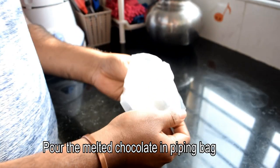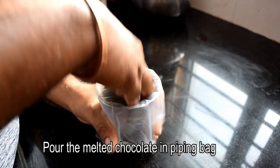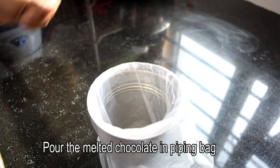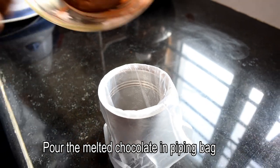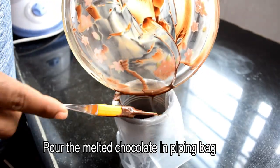When we are preparing the chips, we will put the melted chocolate into a piping bag. If you don't have a piping bag, you can use a thick plastic cover or a pearl packet cover, then put the chocolate in.